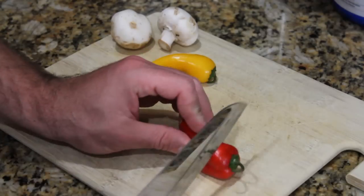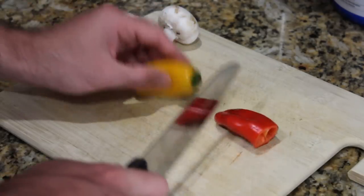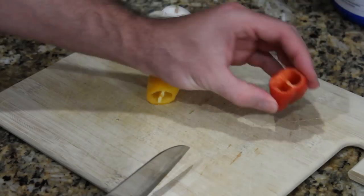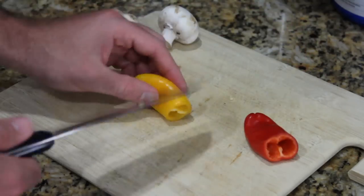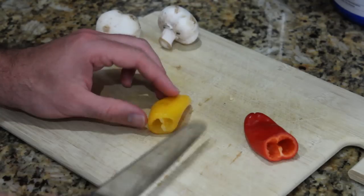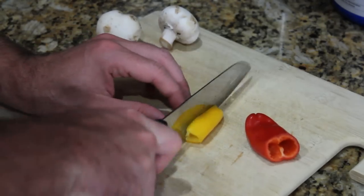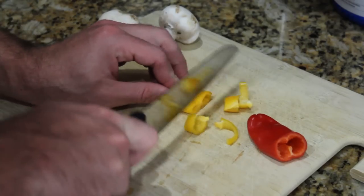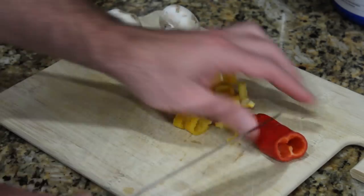To cut the peppers, you're going to want to cut off the tops first — we don't care about those. The nice thing about these small peppers is most of the seeds are pretty much right up in the top there. There's really no seeds inside the rest, and that's one of the benefits of using these small ones over large ones. We're just going to cut these up. I like them relatively small, but cut to your preference. If you like bigger pieces, cut them larger.